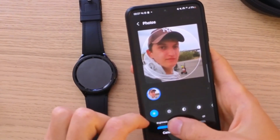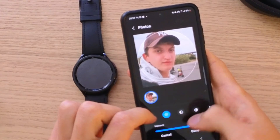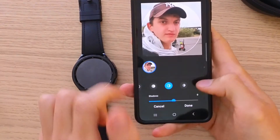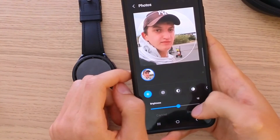You can change the brightness if you want to. Also exposure, contrast, highlights, shadows, saturation, and even tint — all of that you can change right here. Then I'm going to press Done.